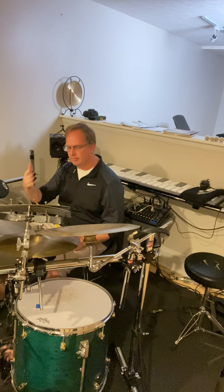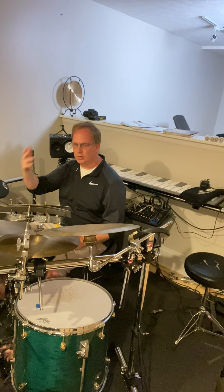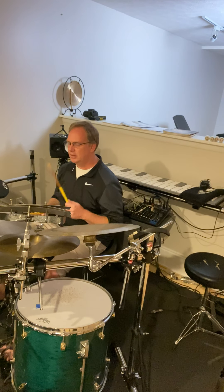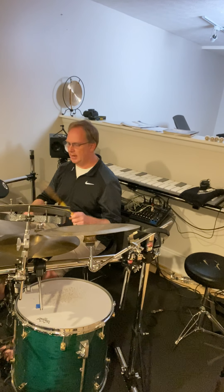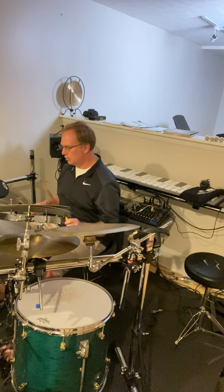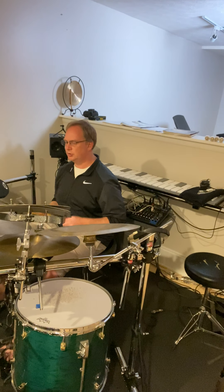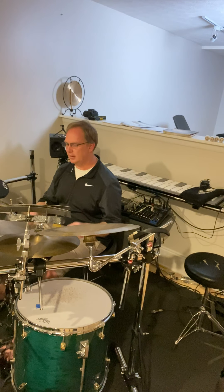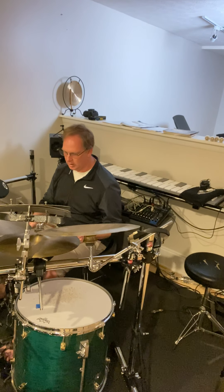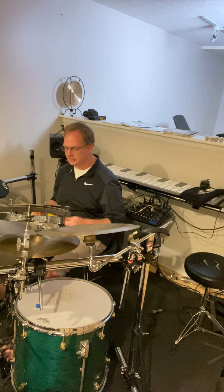We're going to do that: one E and a, two E and a, three E and a, four E and a, one — we're going to stop on beat one of the next measure. We're going to do that three times. Here we go: one, two, ready, go. Two more times. One, two, ready — and one more time, last time.